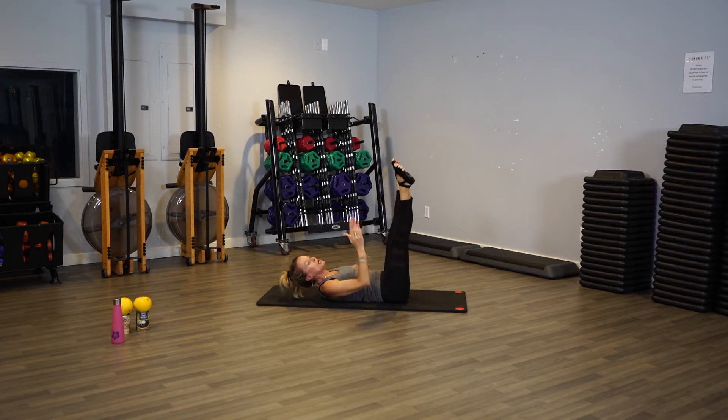Let's go open, close. Open, close. Make sure toes are pointed, abs are pulled in, and it's as if you're in water — so there's no swinging your legs here. This is slow, controlled.